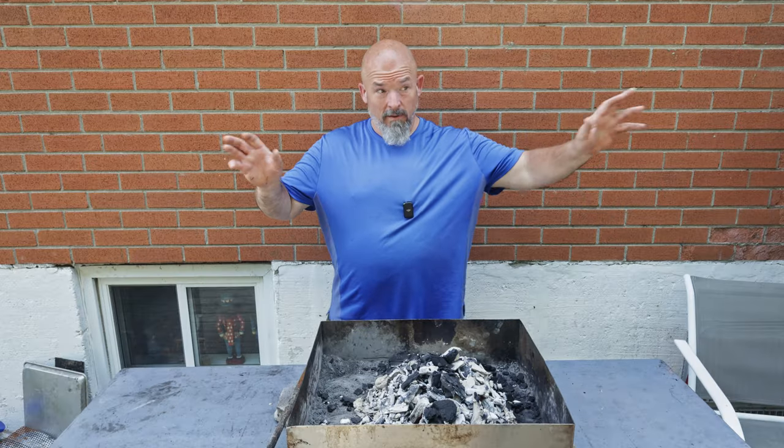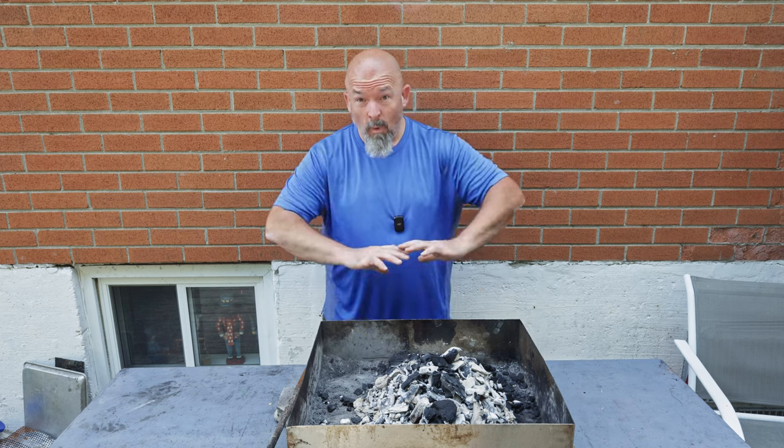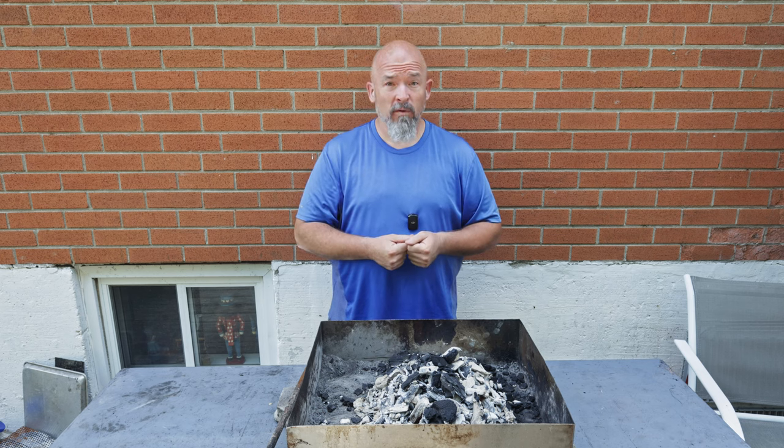Excuse the lawn mowers and stuff, but it's almost done. It looks great — it's getting all white, which is what you want. And we're going to get the pork out here and put it onto the skewers.